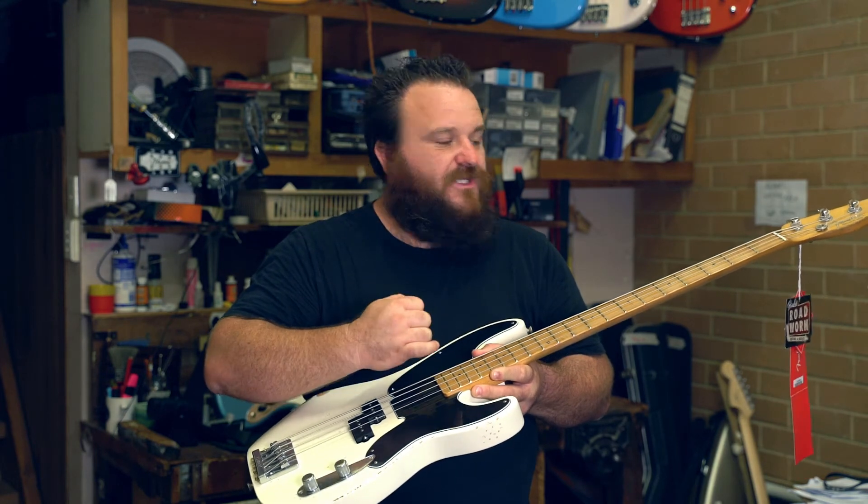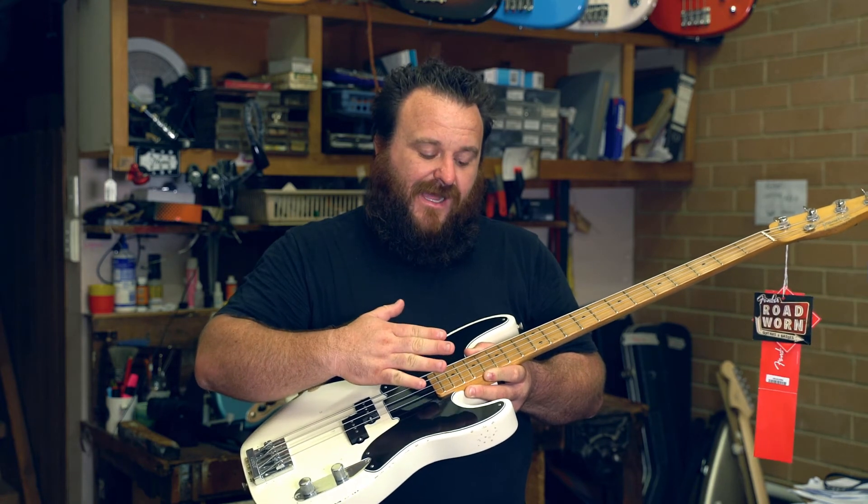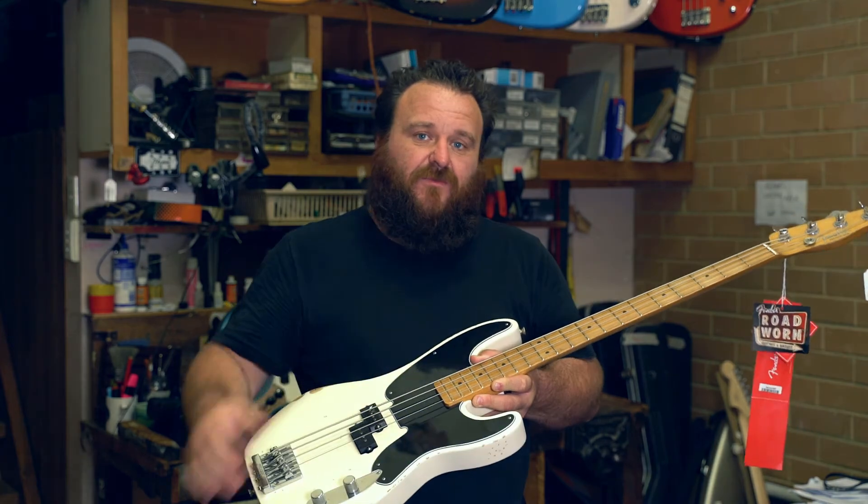We can also adjust the truss rod which is inside the neck, which adjusts the angle of the neck and allows you to bring the action lower if needed to make it more playable.